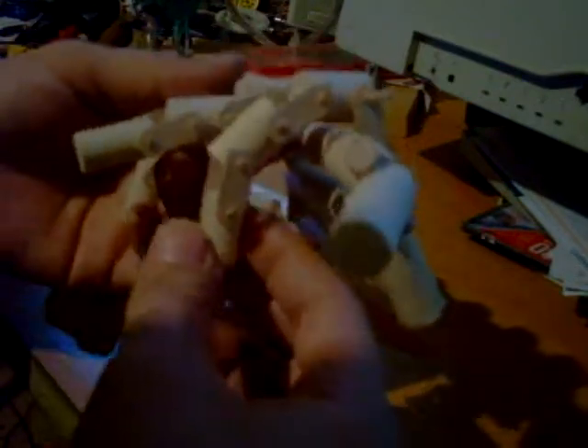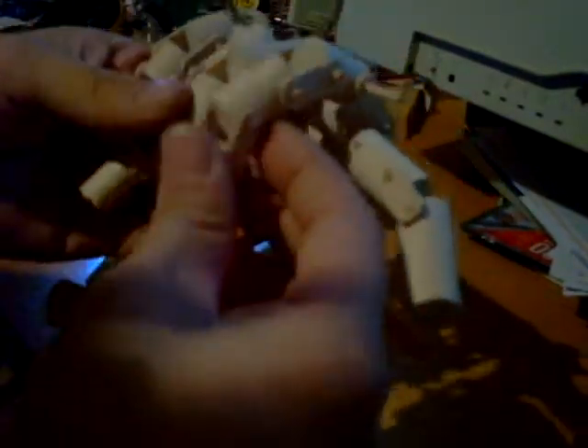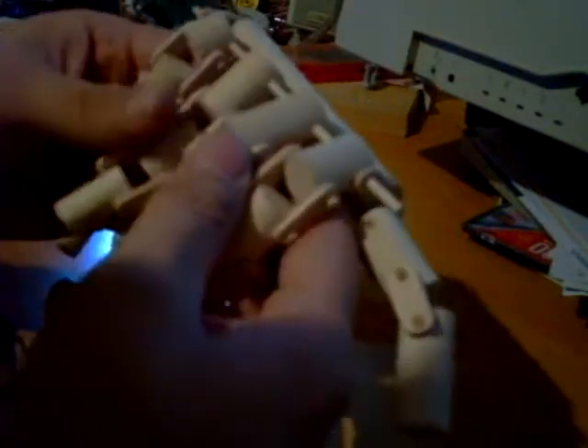This model is pretty cool. I like it — it's efficient. I think when I replace these blocks with servos it's going to work great. I'm getting the design down pretty good.